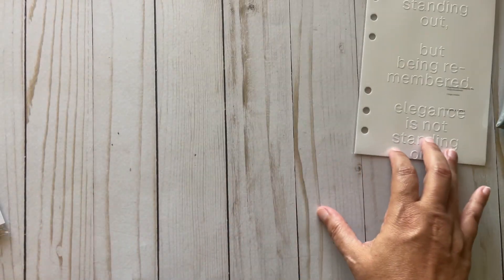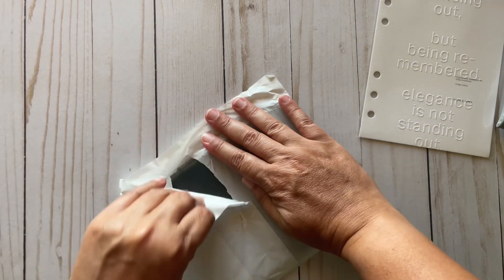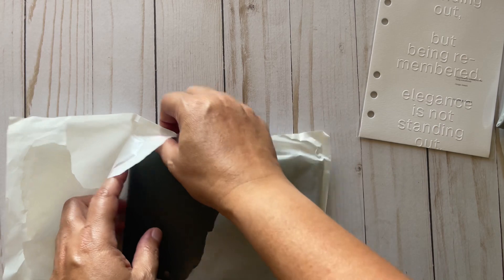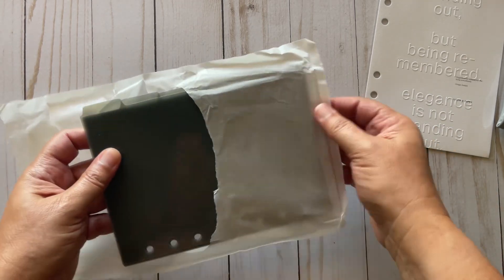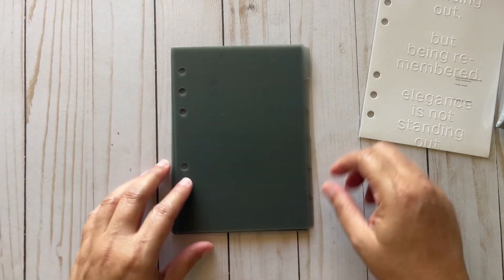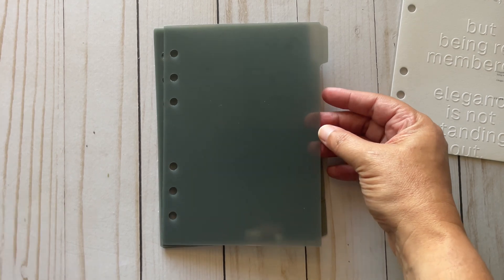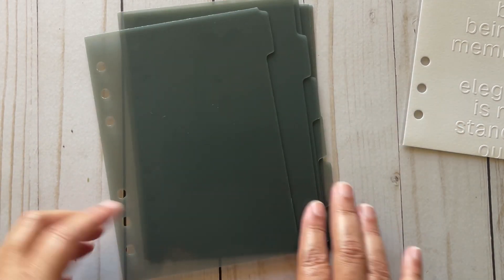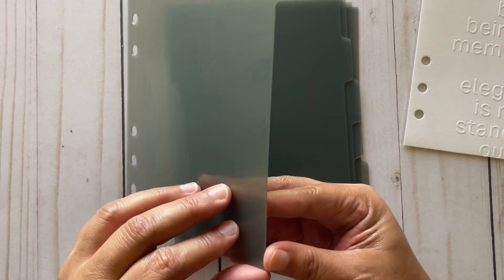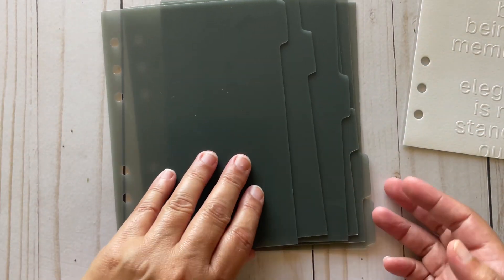The next thing is the dividers. These are the Personal Wide dividers — they are really pretty, low profile. There are one, two, three, four, five, six dividers and they're a great color. They do have a covering on them that I can't seem to get off right now, but that's fine.